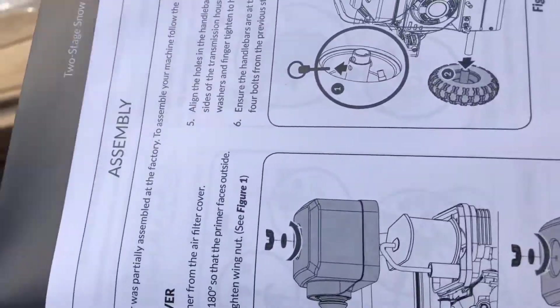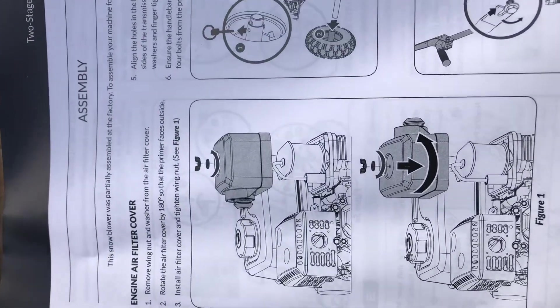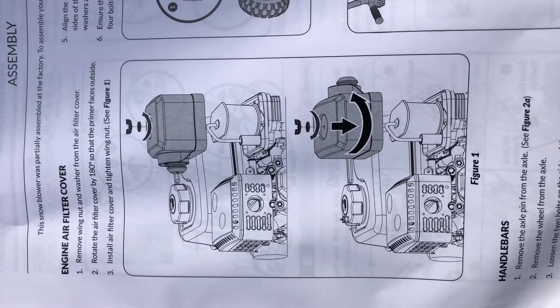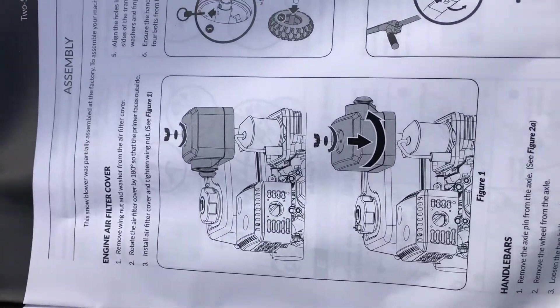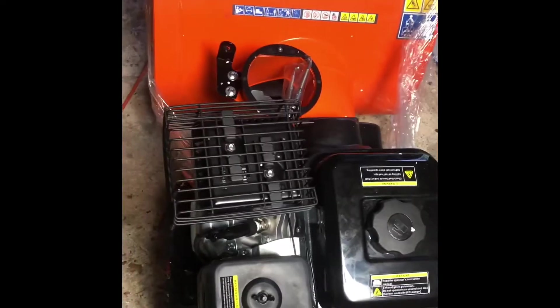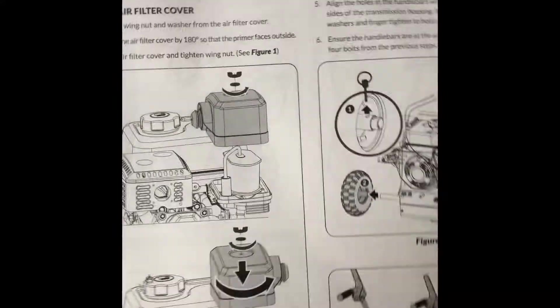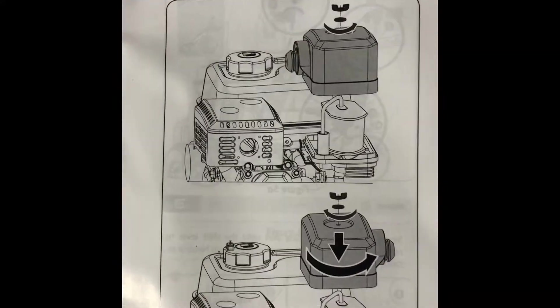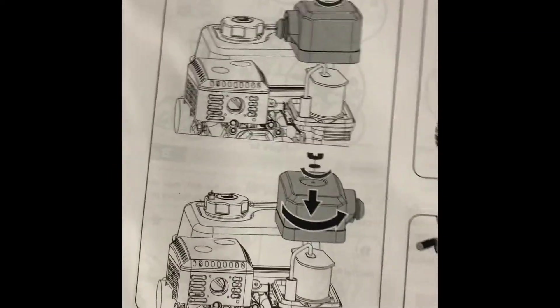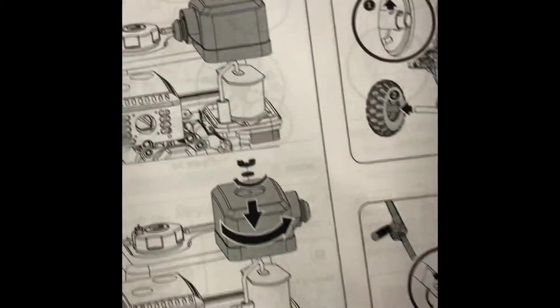We'll start with the instructions. First step: remove the wing nut washer from the air filter cover, rotate the air filter cover 180 degrees so that the primer faces outside, and install the air filter cover and tighten the wing nut. The first step says turn this 180 degrees. It shows an air cleaner in the instructions, but you look under here and there's nothing. So I'll have to do some further investigation into that. The instructions clearly show an air cleaner, but there is none on the snowblower.